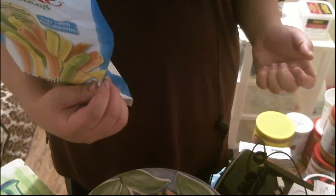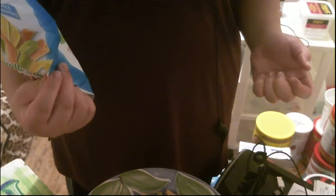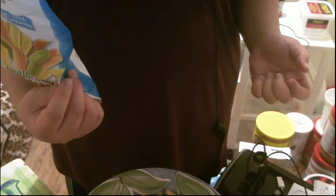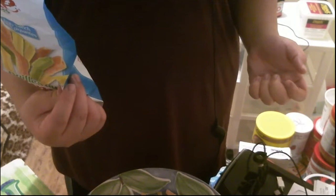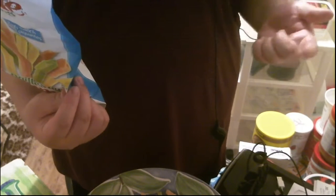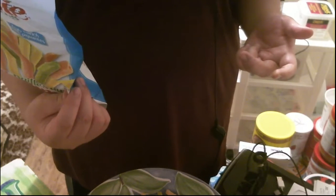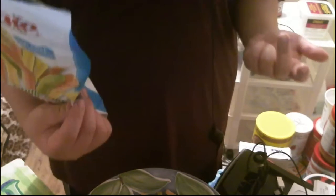Per 55 straws it's 180 calories. So if you multiply that out across the whole bag — times about three and a half — you're looking at over 600 calories total, roughly 180 times 3.5.